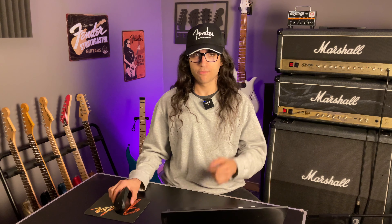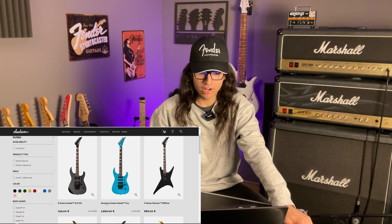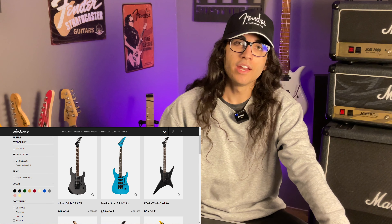Now as a massive fan of both Fender and Jackson guitars, after seeing a few social media posts about this new run, I was prepared to pay pretty much anything they asked to get my hands on one. So now I'm here on their website, and here it is — the American Series Soloist SL3. 2,900 Euro.